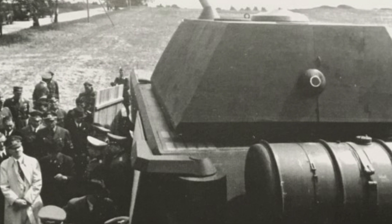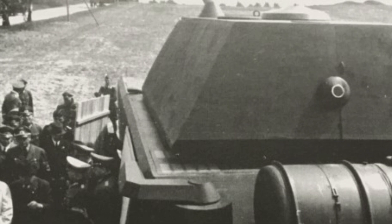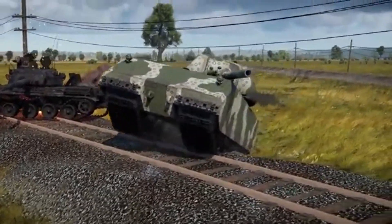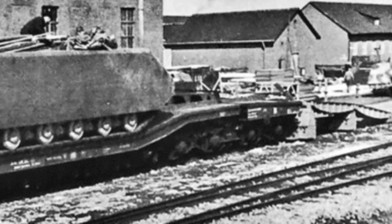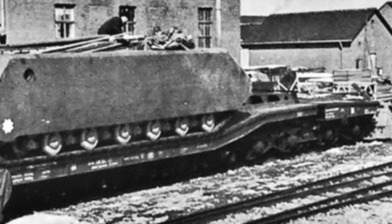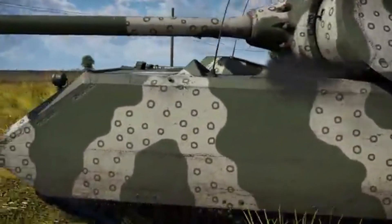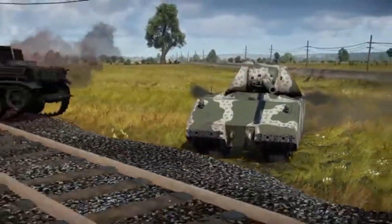By late 1944, the first two prototypes of the Maus were ready for testing. These trials revealed the immense challenges of operating such a massive vehicle. Its weight prevented it from using most bridges, limiting its mobility. To address this, the Maus was designed to ford rivers up to two meters deep or submerge entirely to a depth of eight meters, while using a snorkel to provide air to the crew. During field testing, its maximum achievable speed was just 13 kilometers per hour under normal conditions, though modifications allowed it to reach 22 kilometers per hour in ideal circumstances. Despite its limited speed, its firepower and armor made it a formidable opponent.